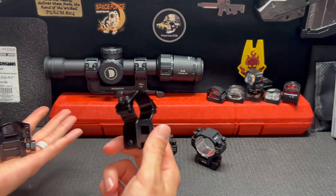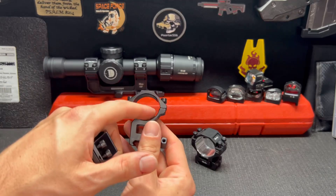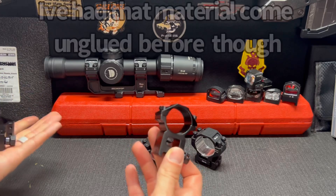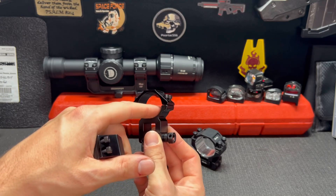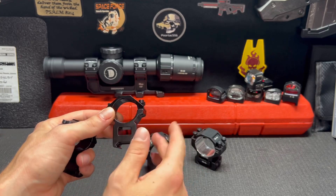That material helps provide even pressure from the top and bottom, and it also helps prevent your scope from getting scratched. These right here are a cheaper pair that's actually also included with this one right here — this is their ED1-6 — and they work fine.